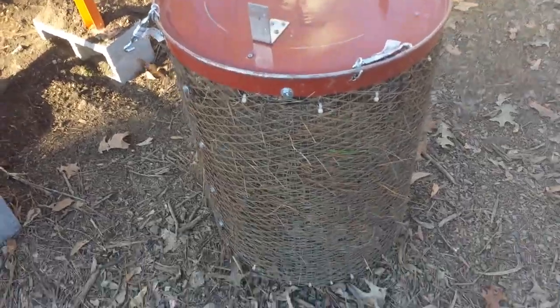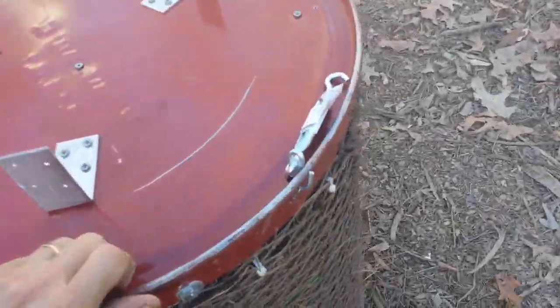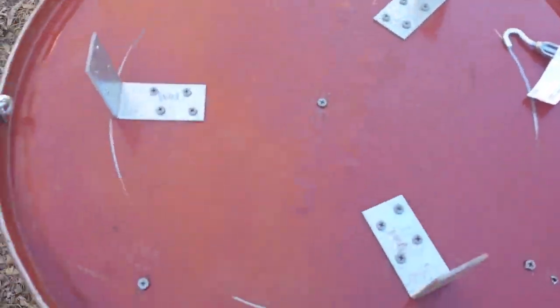Also inside of that screen is a piece of hardware cloth that is half inch by half inch, and you can see it in there. There is a piece of plywood in the bottom that I used to attach everything to — that is three-quarter inch plywood, and I run a couple of screws in to hold it.